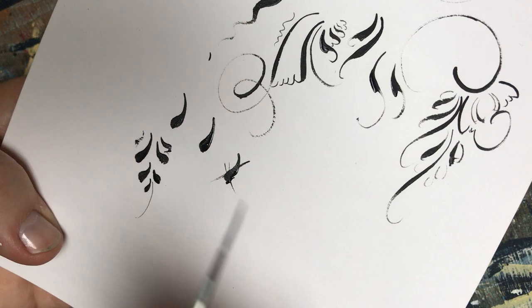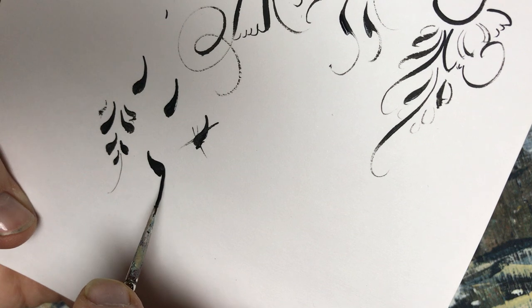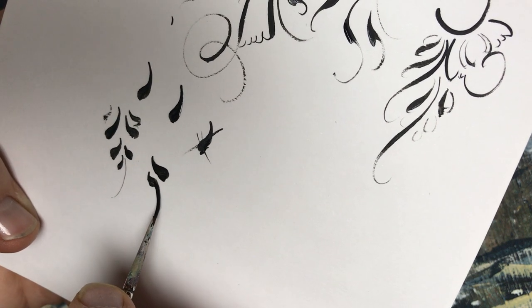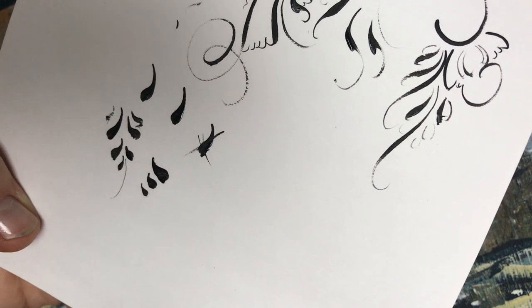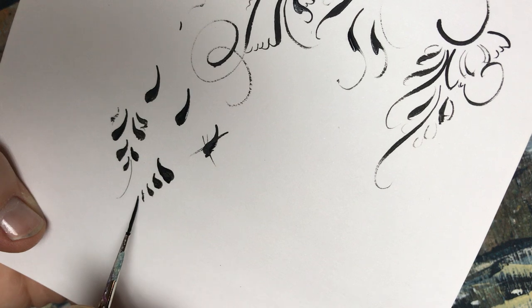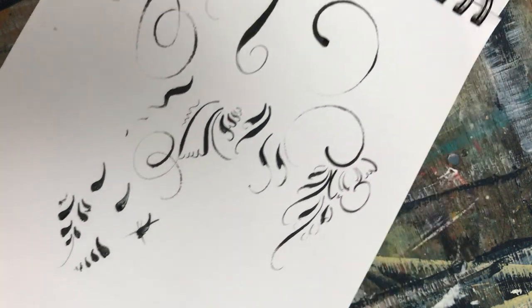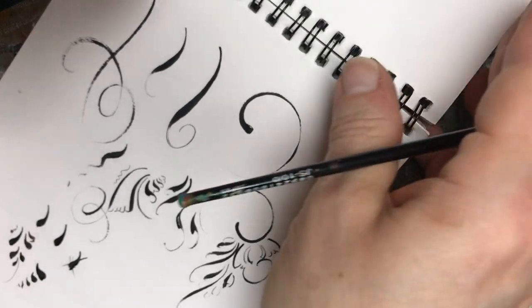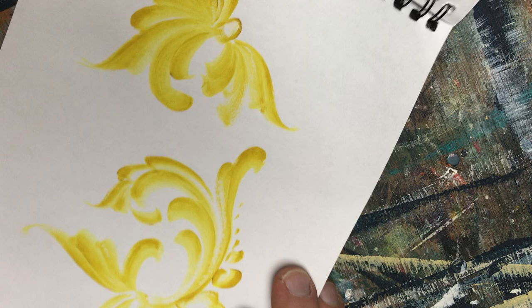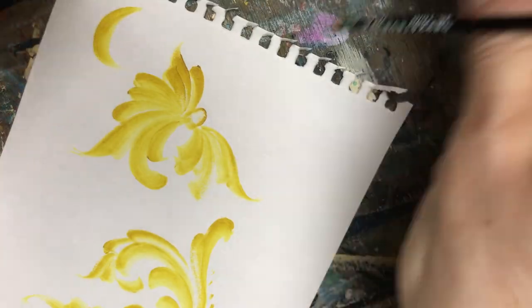So you can see I'm just having fun with this. I'm literally taking my bristles, pushing to the side, and then pulling back — push to the side and pull back. These I can make really small with less pressure. Now we're going to flip back to this piece that I did while — let me take it out of here because it'll be easier to work on.